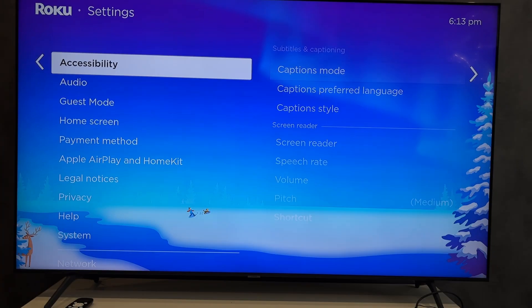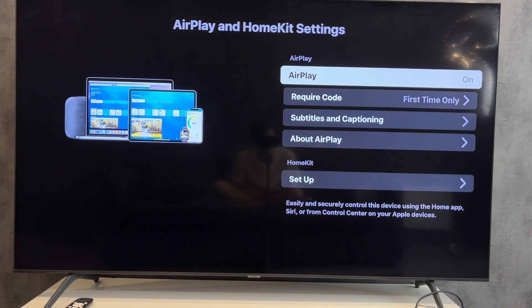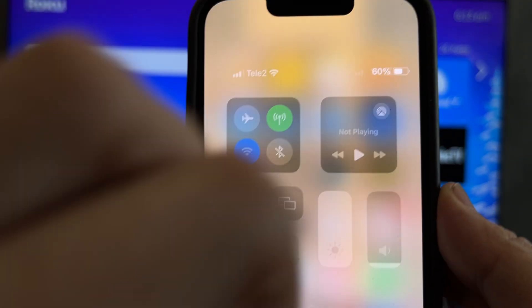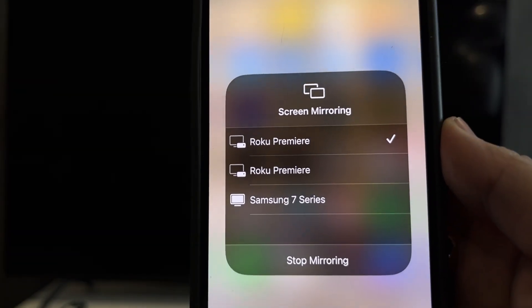If you want to connect an Apple device, open Apple AirPlay settings and turn on Apple AirPlay. Then open Screen Mirroring on your Apple device and select your Roku TV.